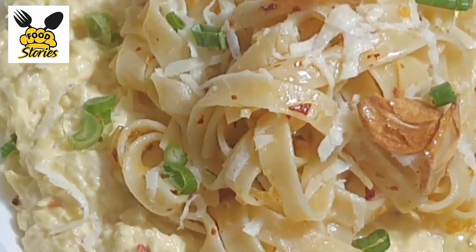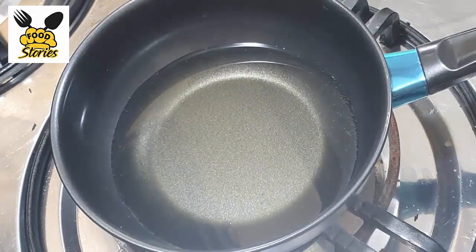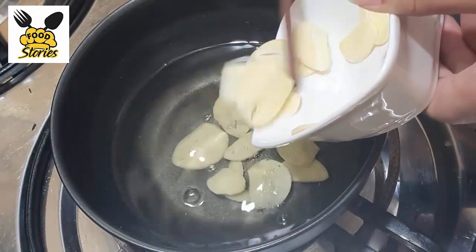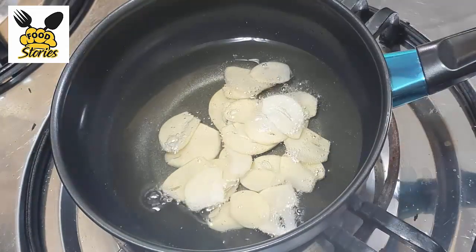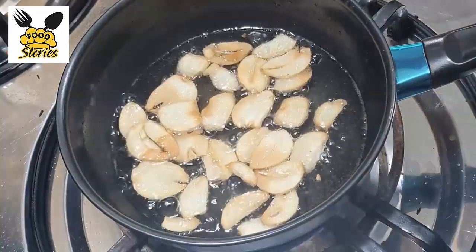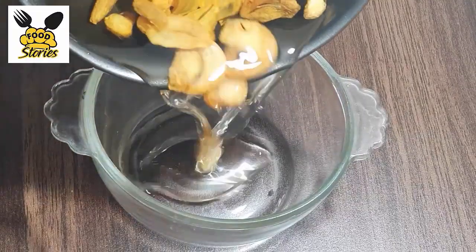Let's start the recipe. First, we will make garlic oil. We will fry garlic slices in oil until golden brown. Once done, we will save them in a pot.